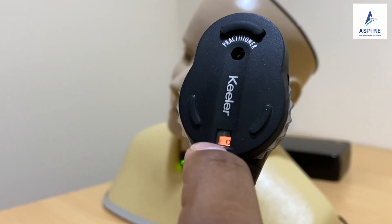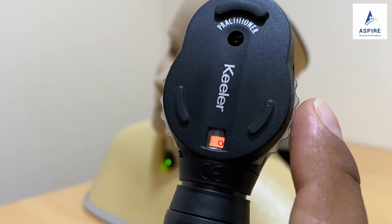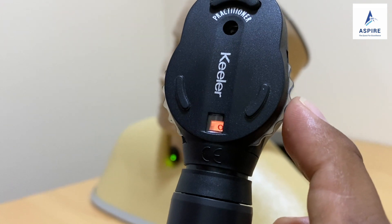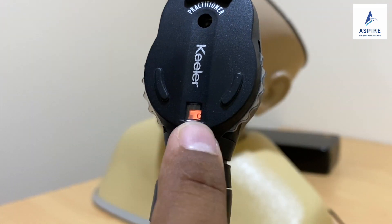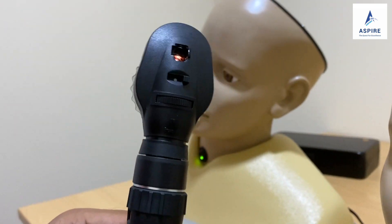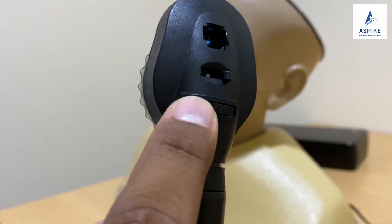Once it is on, you use this dial to adjust the lens and the number here. If you move it you will be able to see different numbers, but always make sure it is on number zero.